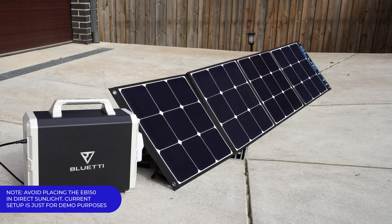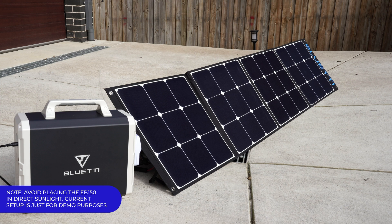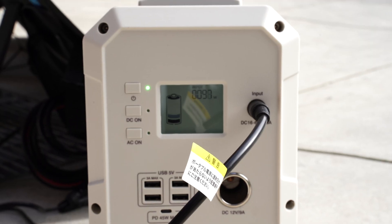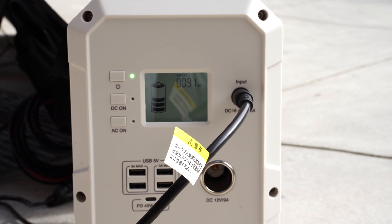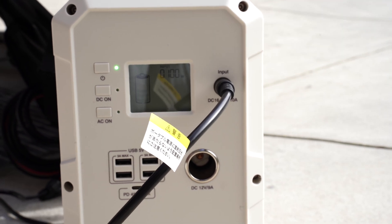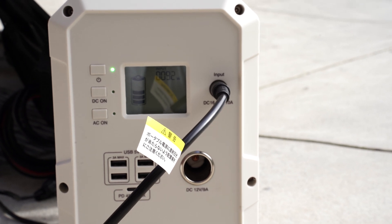Here's the Bluetti SP200 connected up to the EB150 power station. I'm getting a little bit of cloud cover at the moment with some sunshine, but it's still charging the power station quite well. You can see right there — even in cloud cover, not full sunshine — we're still getting about 92 watts. I just want to wait till we get full sunshine to see what sort of max wattage we get.